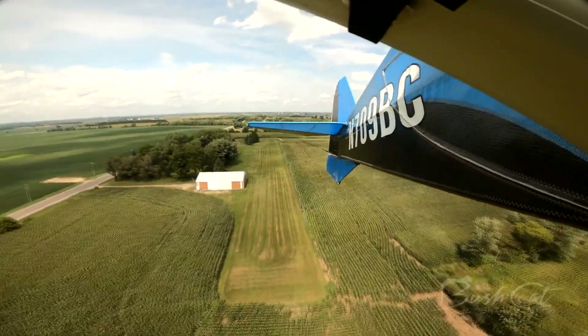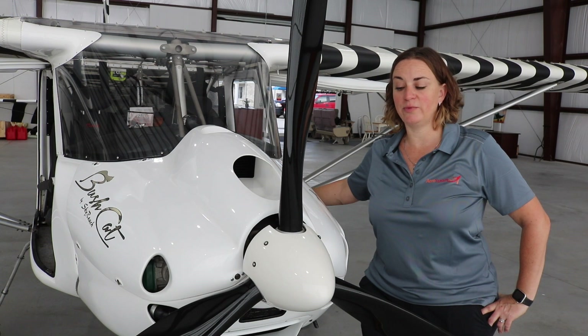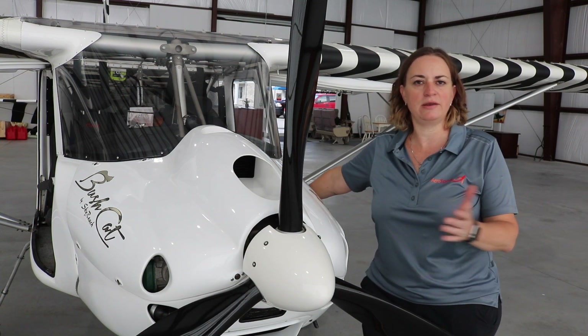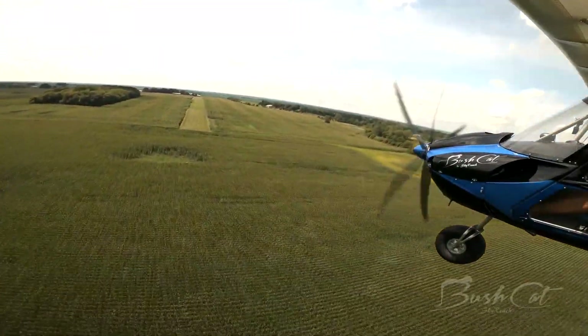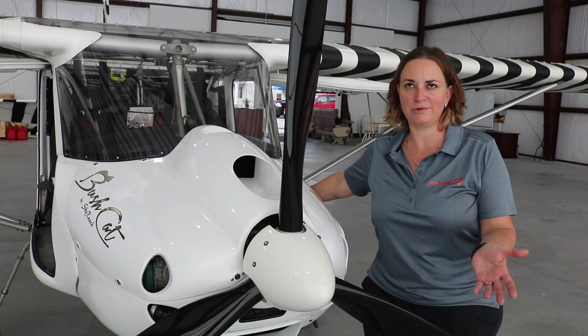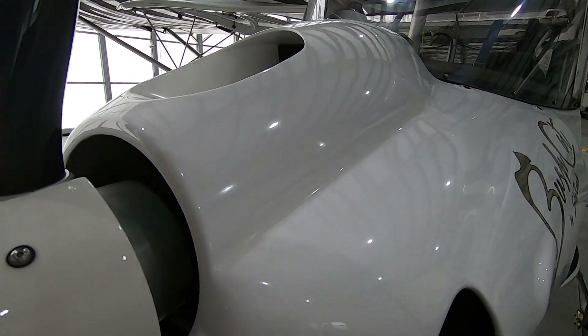In that configuration, fuel efficiency is very good. We average anywhere from three and a half to four and a half gallons an hour, depending on whether you're in the pattern or cruising. So three to four gallons per hour is a pretty good average.